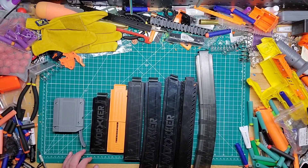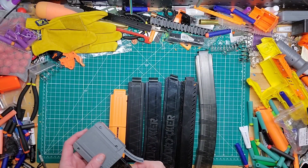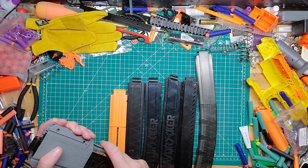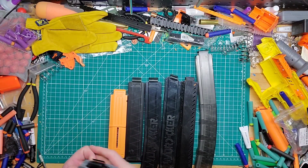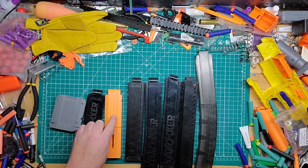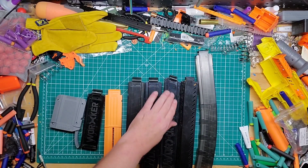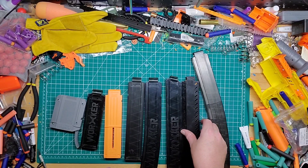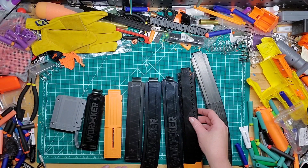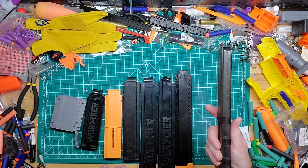We've gone over 10 mags before I think. This is your adapter of course. You can just insert the mag with the arrow pointing away from the release right here — just goes in and it releases. So you got a 10 round, you got a 12 round. This one's from the Jurassic Park Pro I believe. You got your straight 15s, your curved 18s, your angled 18s. This is a 3D printed one I have and I think it holds 20. And then you have the Tachi 29.